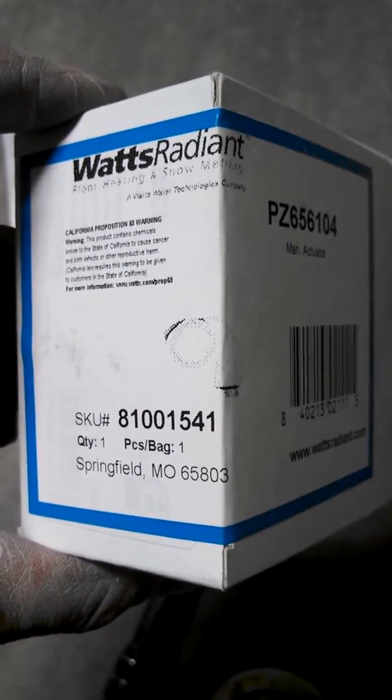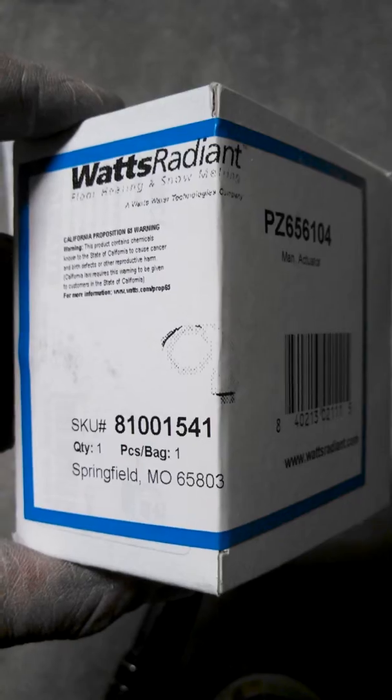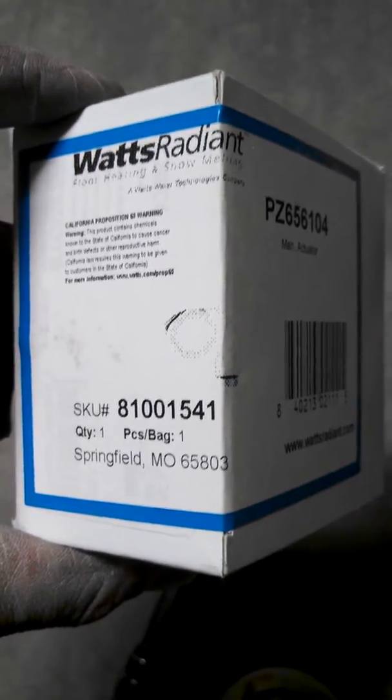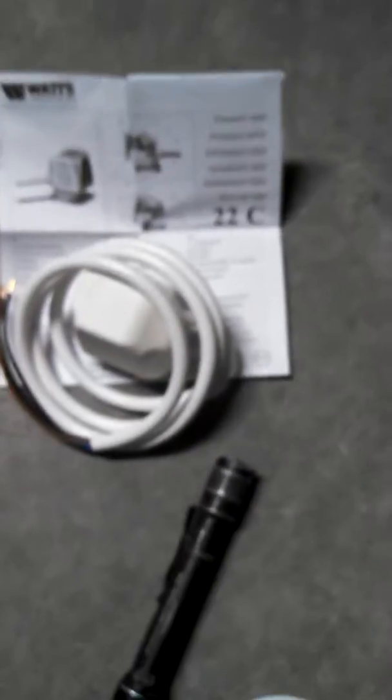Hey, this is Matt with 88 in Dublin, California. I'll be going over these Watts Radiant Zone Actuators. They look pretty new — never seen these before — and they're 24 volts.